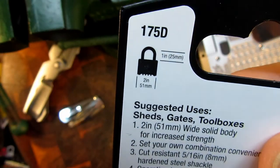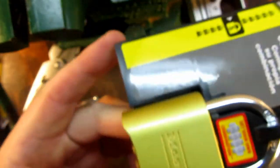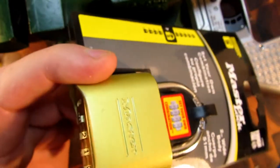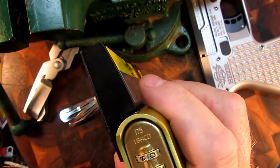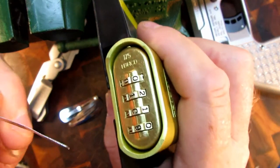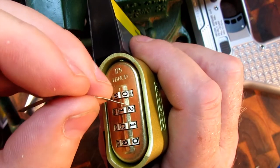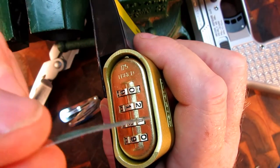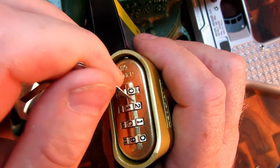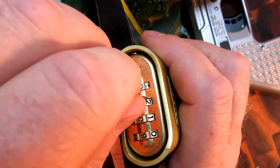It's the new one — they've improved it somewhat, but it's still vulnerable to the old way of getting into it, which I shall show you right now. Just get a sliver of metal — this is from a hair clip, I'll show you how to make that in a second — and just insert it down the side of one of the wheels here.